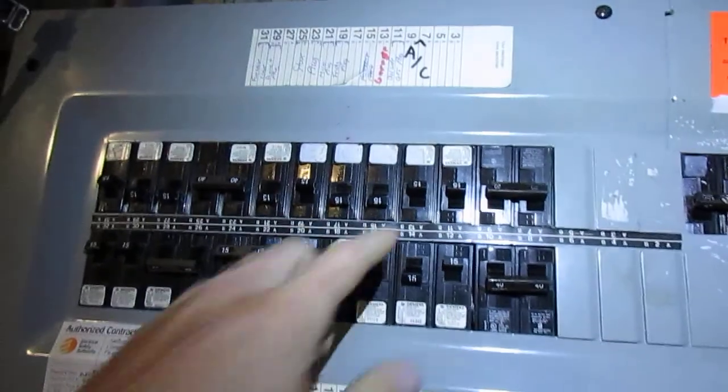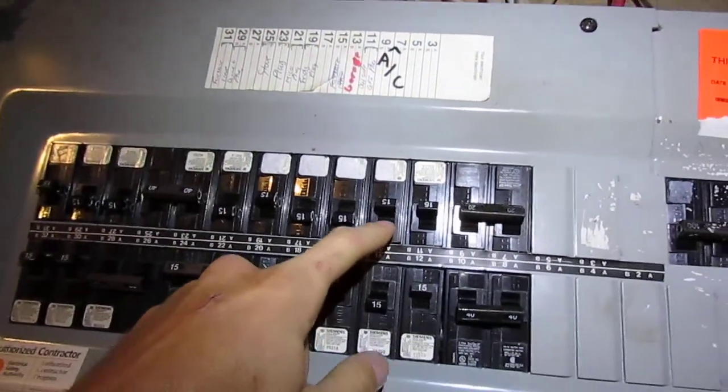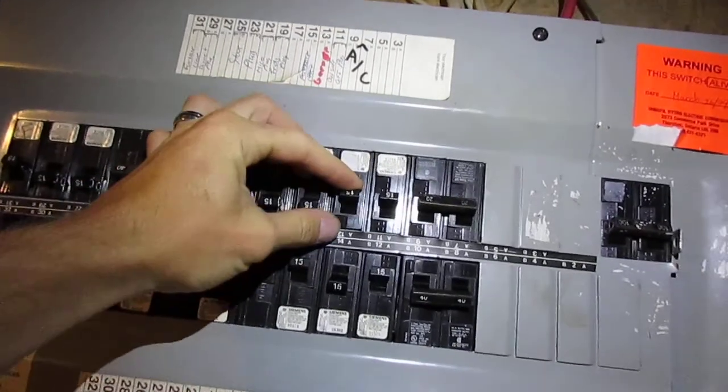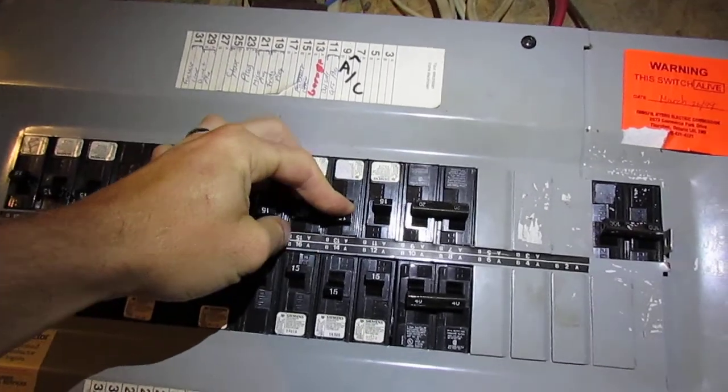Now we're pulling 95 watts, the fan really ramped up. Garage plugs — this will be running a trailer outside. I don't want to turn that on because that's really going to zap some juice, probably pulls 200 watts continuous. I'll just turn it on for a second to see if it will run it — and in fact it does run it.